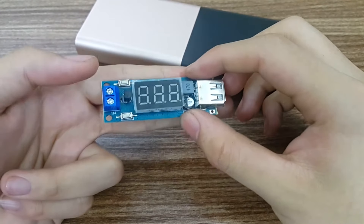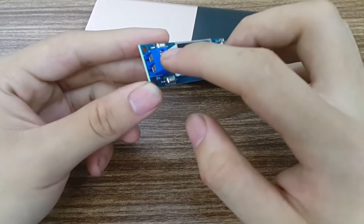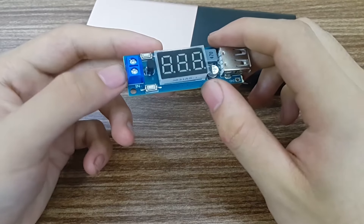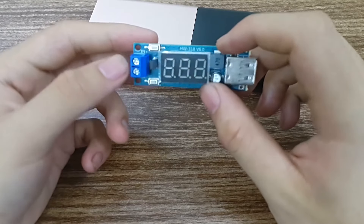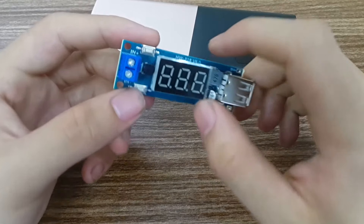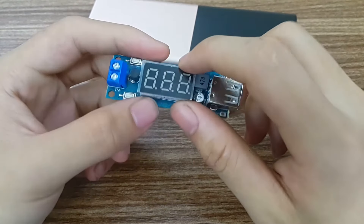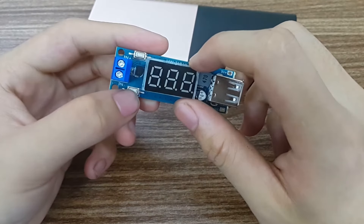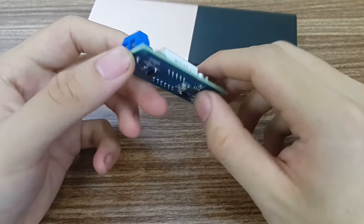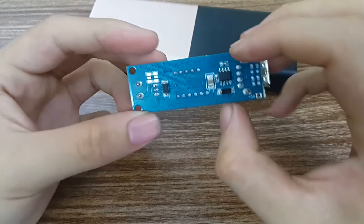So nice and big. This one has a power input (nguồn), so you can get this from an adapter. Feel free to use the app — click the button. There is one device to display the current, and another device to display the voltage. Let me show you — these two devices are very new and very cheap.